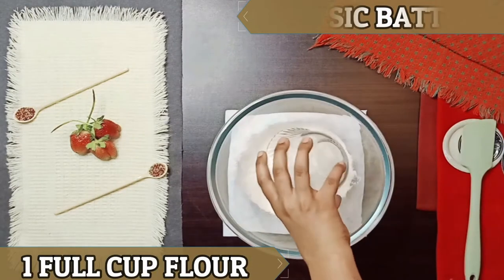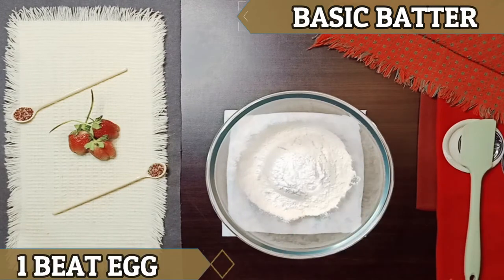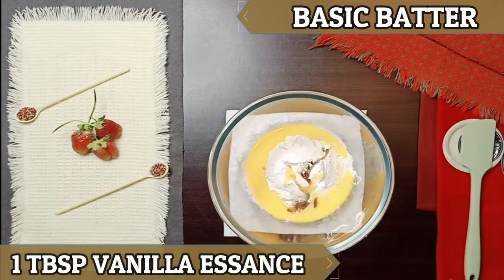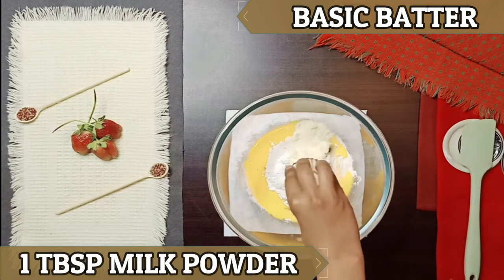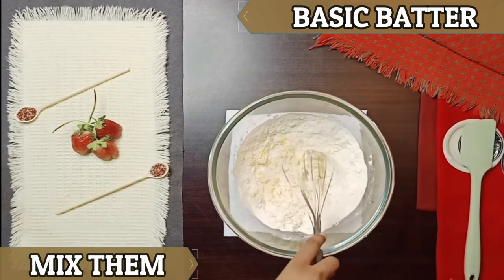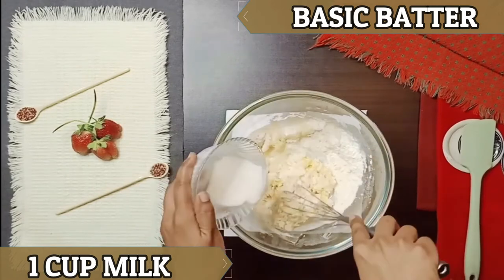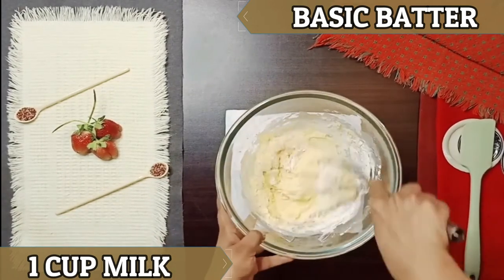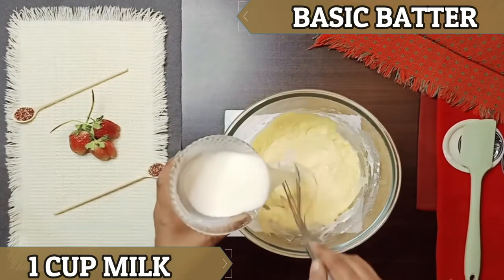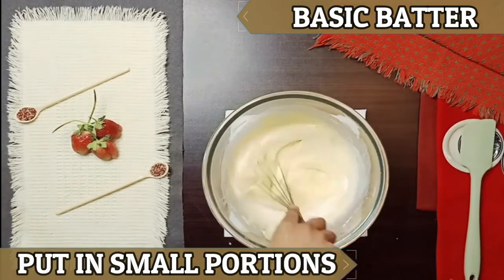First of all, we will make our basic batter. Add flour, strawberry, milk — I have used 1 cup of milk here — and sugar. When our batter is like this, you will add some more milk to it and mix it. Our basic batter is ready.